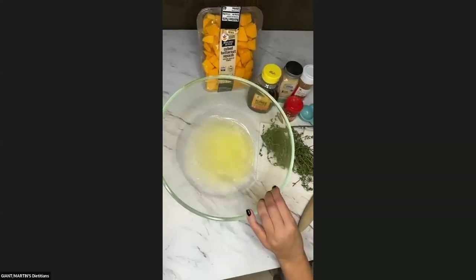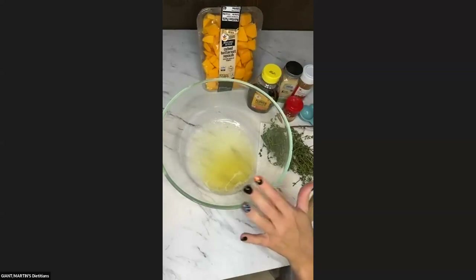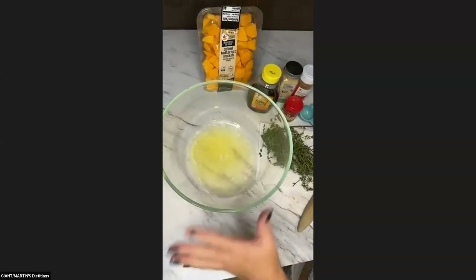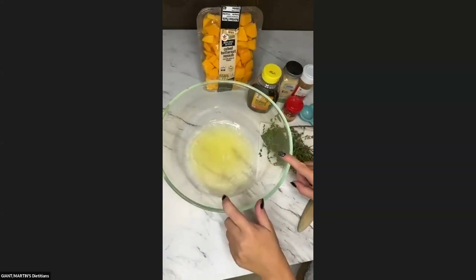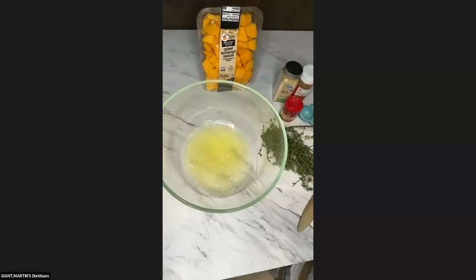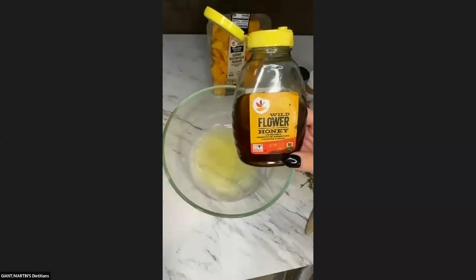In my bowl here, I have two tablespoons of melted butter. It's great if you just do this in a microwave-safe bowl, and then we can add other ingredients to it. Two tablespoons of butter in there, and then to that, I'm going to be adding two tablespoons of honey.